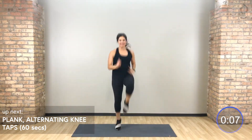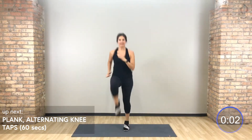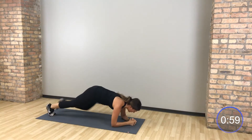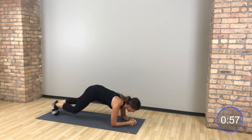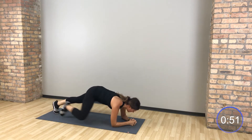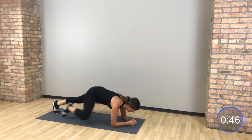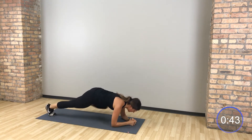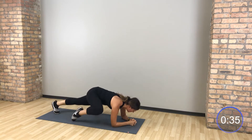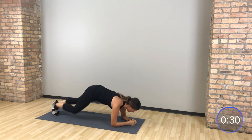We drop down to your elbows. Same knee, same shoulder. Tap in 5, 4, 3, 2 — take it all the way down. Elbow plank, tap the same knee to same shoulder.